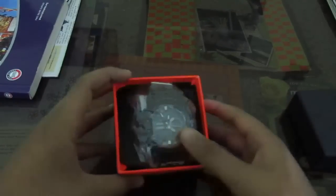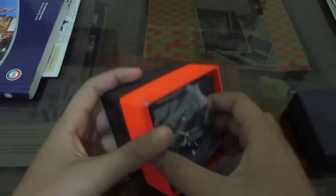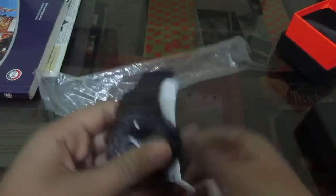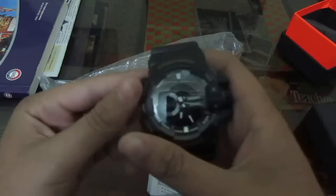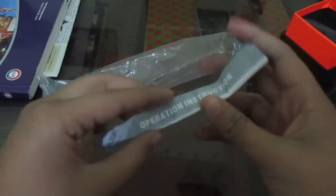There is nothing on the box, so let's get into it. First thing in the box we have the watch itself — nothing else inside the box. Here we have the watch with the pamphlet. It looks pretty nice, so let me keep it aside and see the operating instructions.